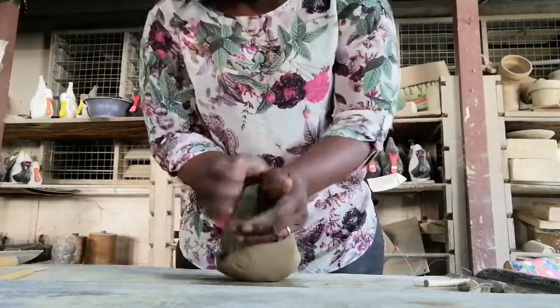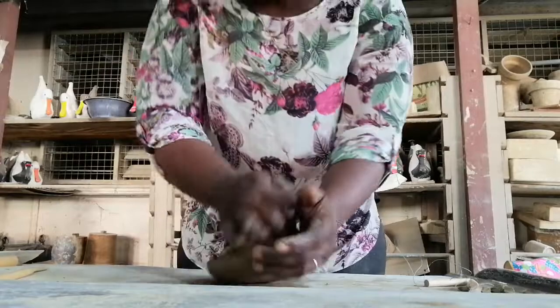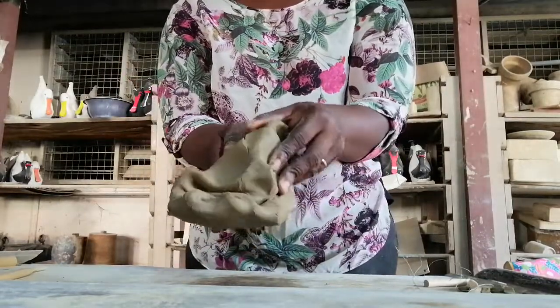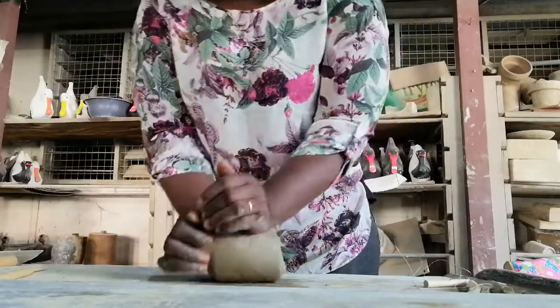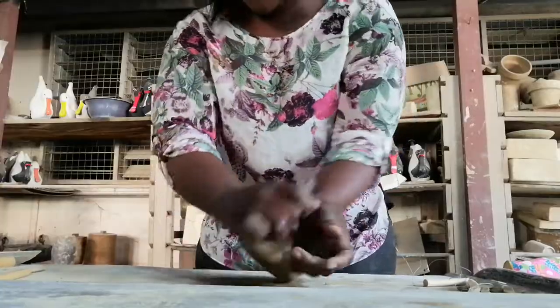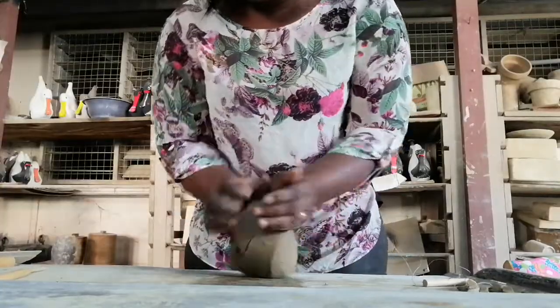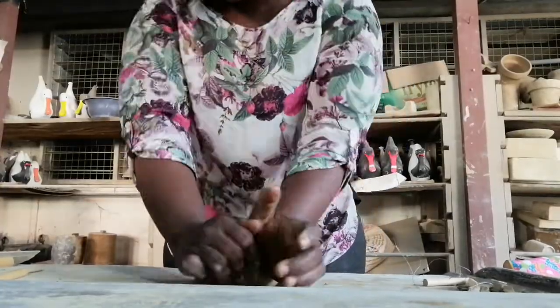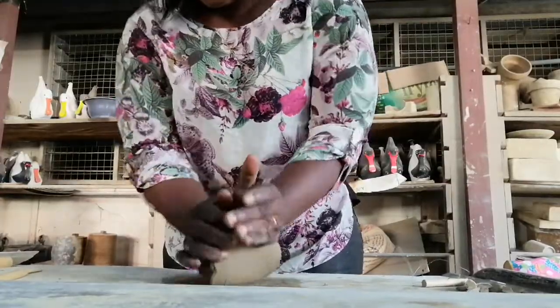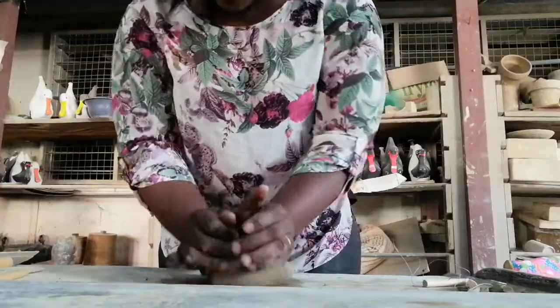As this process goes on, it creates a very beautiful spiral design on the clay. You continue to knead for some time to make sure that the clay has become more homogeneous — well mixed, smooth, and with no air bubbles.